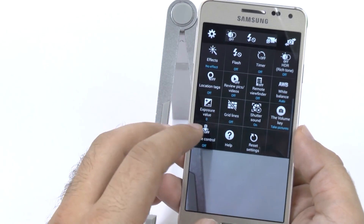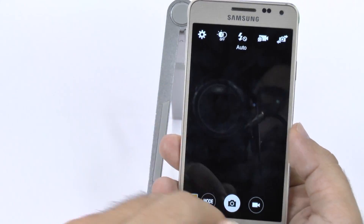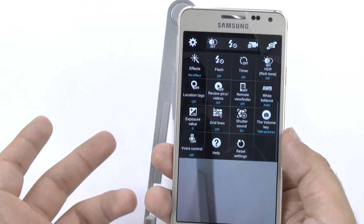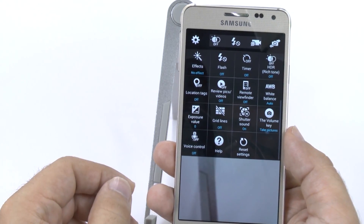A couple of other things to note: you can use voice controls, though we would have to enable S Voice to do that — I had it disabled. But what voice controls allow you to do is say 'cheese,' 'capture,' 'shoot,' and it will allow you to take photos using your voice.